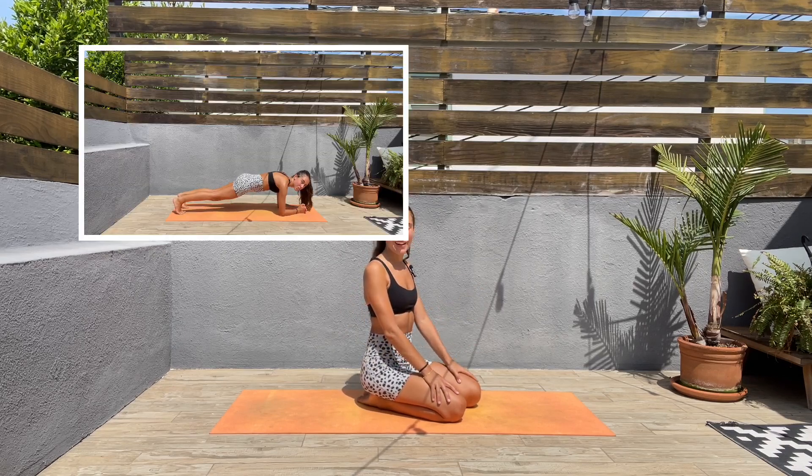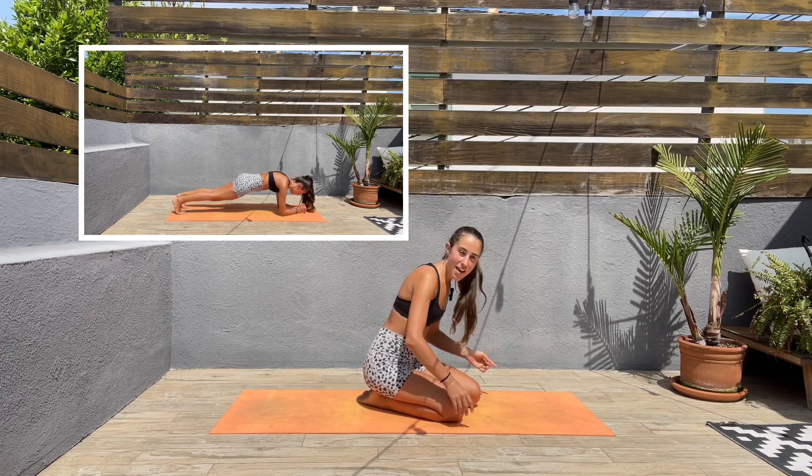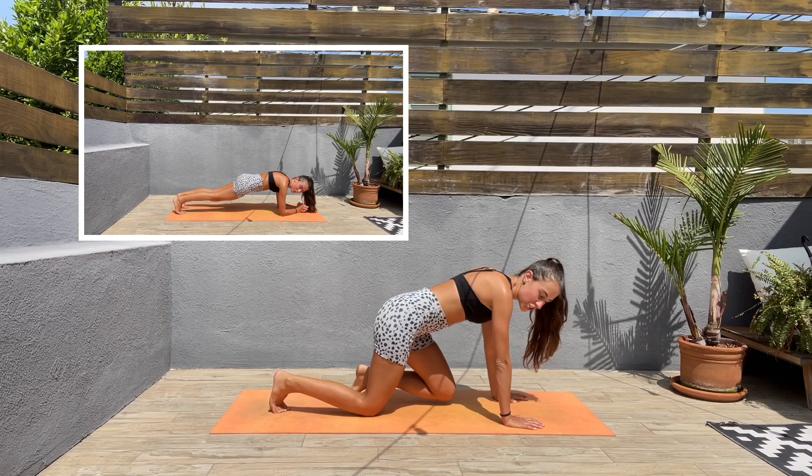Hey guys, thank you so much for joining me today in this quick abs workout. We are going to be starting shortly — we're going to start with low planks, so let's get ready. We have five seconds before we start, and let's get into the position.